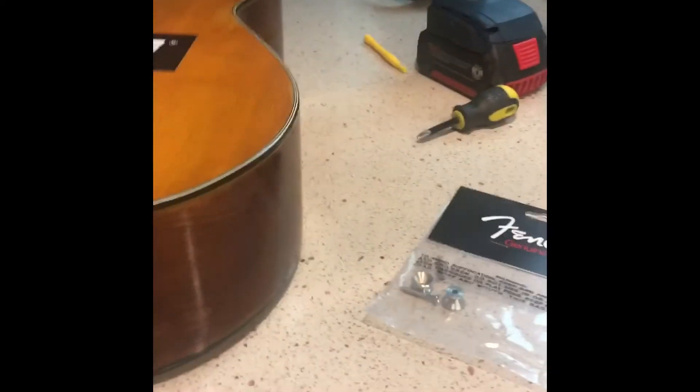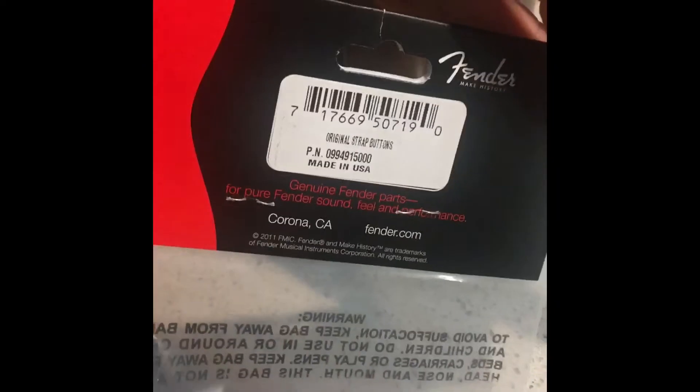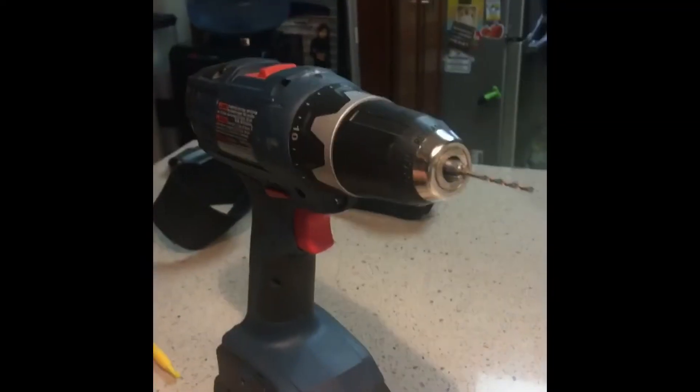Today we're going to be installing Fender Strap Buttons on a guitar, with the buttons here. So what you will need is a screwdriver and a power drill.